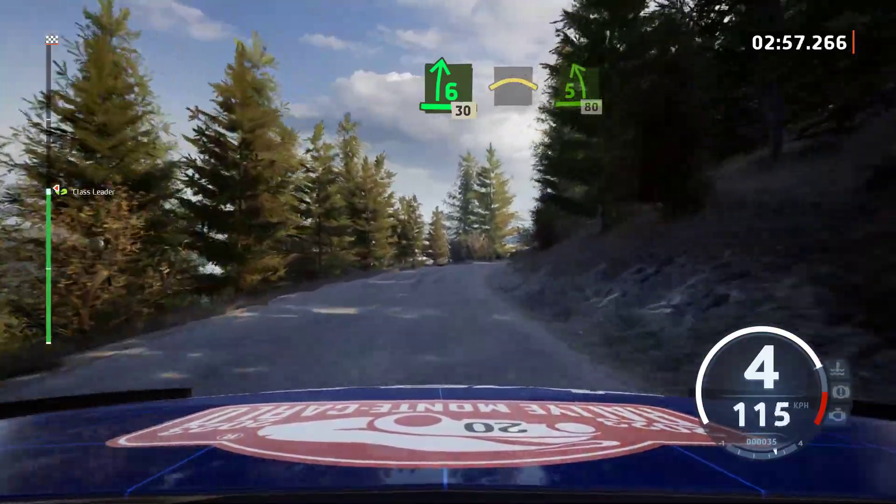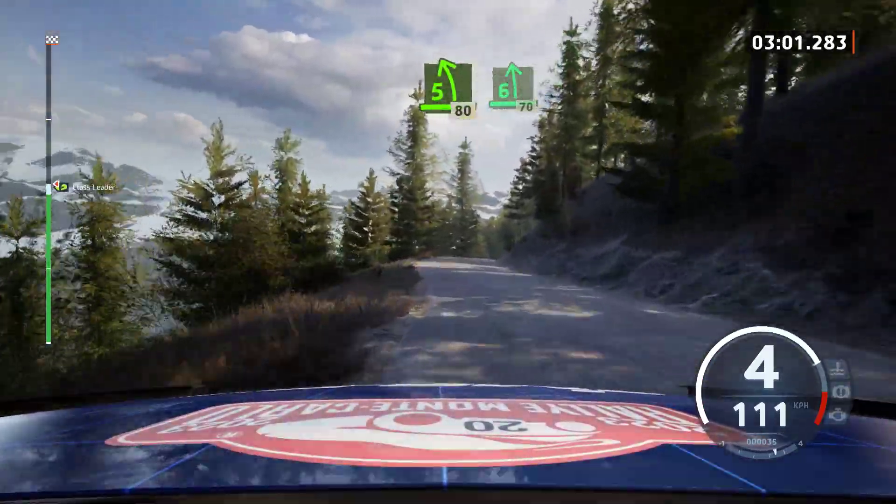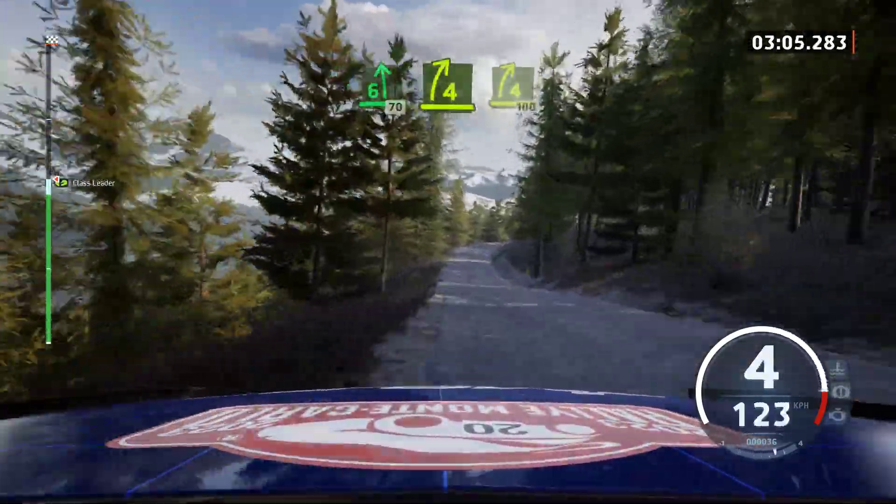Crest, it's a 5 left, 80. 6 left to the crest, 70. 4 right, keep left, and 4 right to the crest.